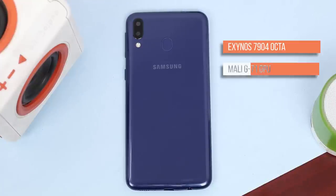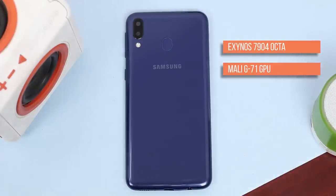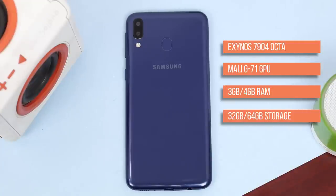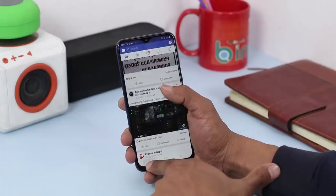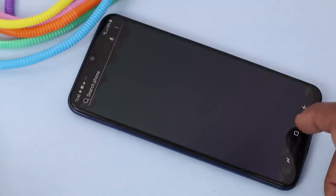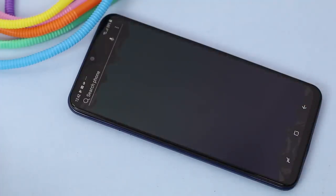Samsung has gone with their own Exynos 7904 octa-core processor with a Mali-G71 GPU. This variant has 3GB of RAM and 32GB of storage, but there's another variant with 4GB of RAM and 64GB of storage. Performance-wise, the phone does fine with opening apps and switching between them, though the animations are not the smoothest and you might notice slight lags — but it's not bad for a budget phone.